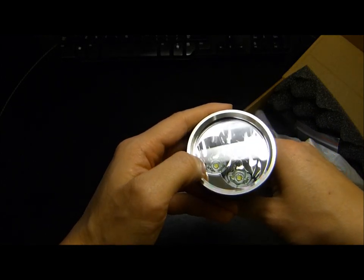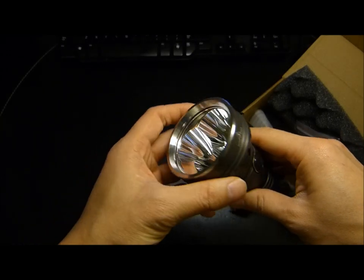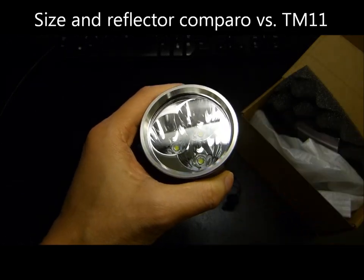I'm not aware of any AR coating, as you can see there in the reflection. It does feature a stainless steel bezel that is removable. Now this reflector is actually decently deep.